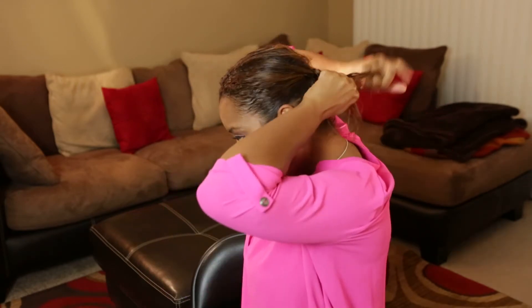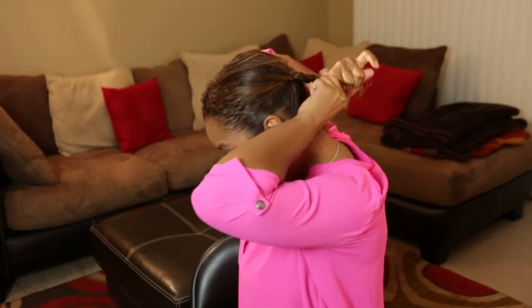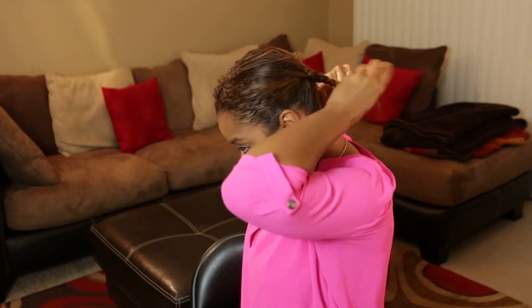I am not the best braider. When you get right around midway to the end, that's when you're going to go ahead and apply just a little bit more coconut oil — not too much — and then go ahead and finish your braid.